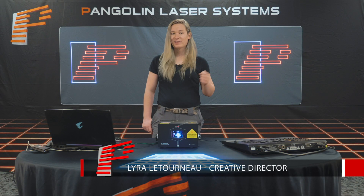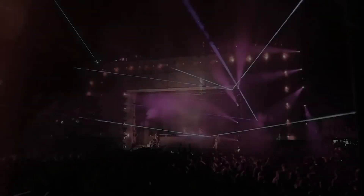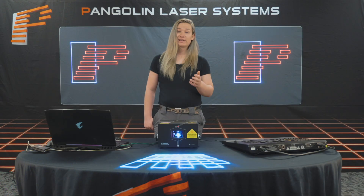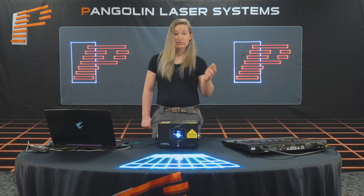Hi guys, my name is Lyra Letourna with Pangolin Laser Systems. In this video we're going to cover the basics of what a laser projector is, what the different components are inside and how they work, and how this technology comes together to help you make amazing laser displays. If you still have questions following this video, feel free to send us an email at support@pangolin.com. You'll also find links to different free resources such as our ebook and educational blog posts in the description below.